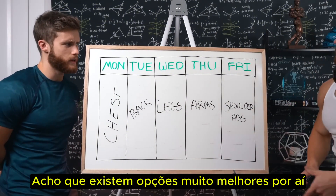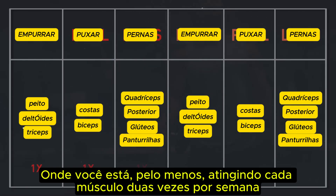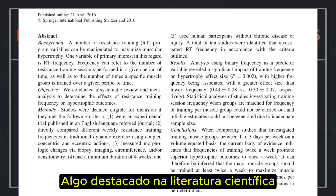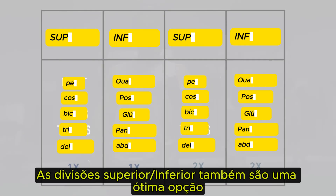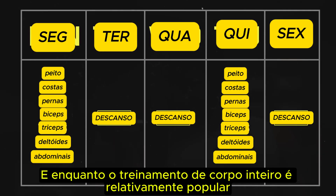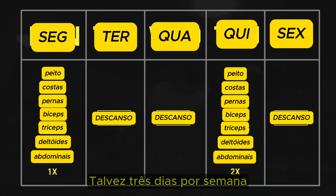While this clearly can work, I think there are much better options out there. One option would be the push-pull-leg split where you're at least hitting each muscle twice a week, something highlighted in the scientific literature as being better for muscle growth. Upper-lower splits are also solid, and while full body training is relatively popular, most people seem to think of it as a beginner's routine where you're only training two, maybe three days a week.